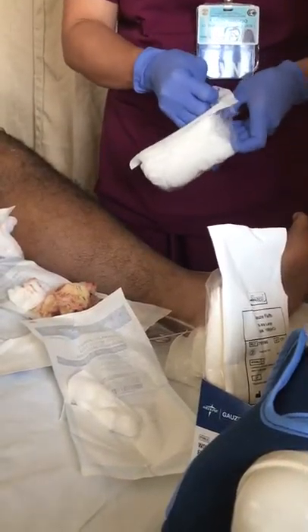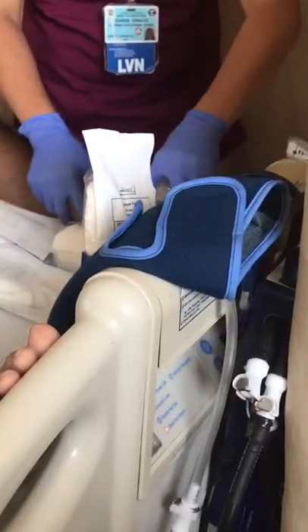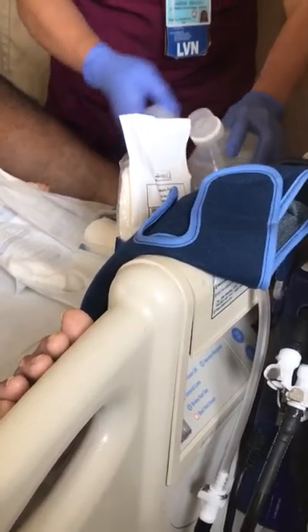They use the same thing to pack the wound. That's crazy. So we just... it's the first time you saw it? Yeah.